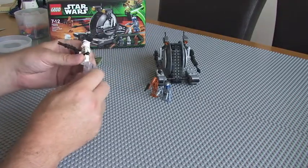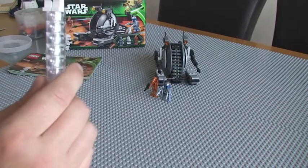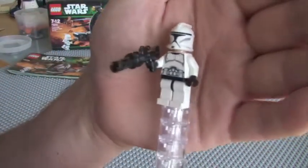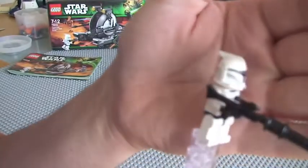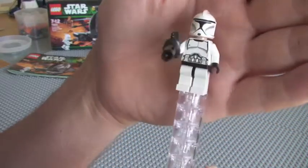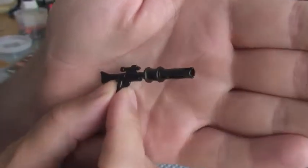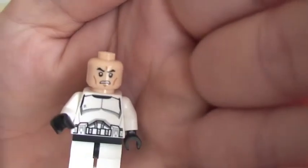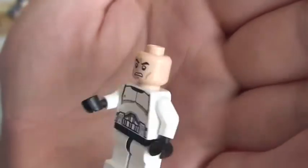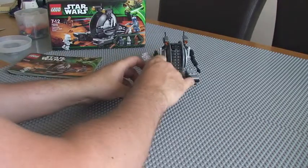We're going to start off with the minifigures. So the first one up is our clone trooper — standard clone trooper with a blaster rifle. There's your clone trooper's face, with a printed torso. So that's it with the clone trooper.